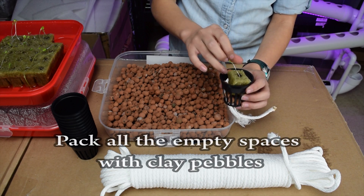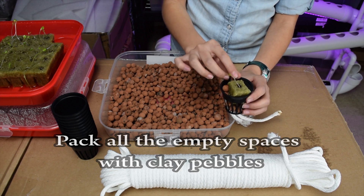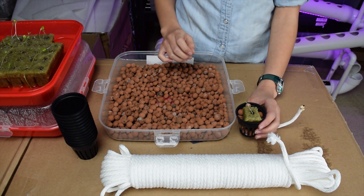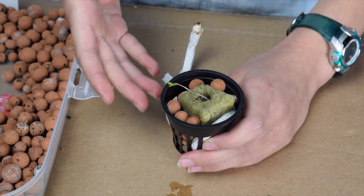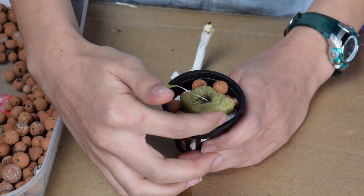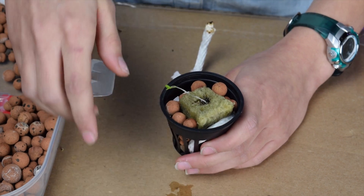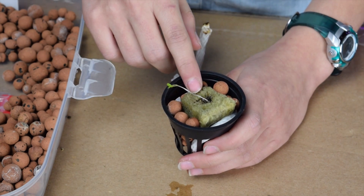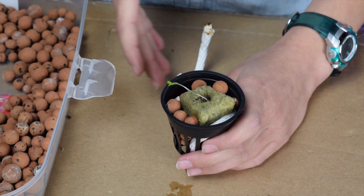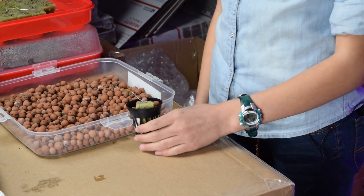Grab some more clay pebbles to secure the rock wool, and then you're done. This is what it looks like when finished — the wick is just barely high enough to touch the top of the cup, and the clay pebbles are totally surrounding the rock wool.